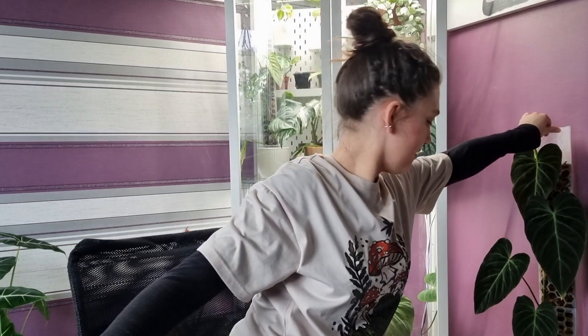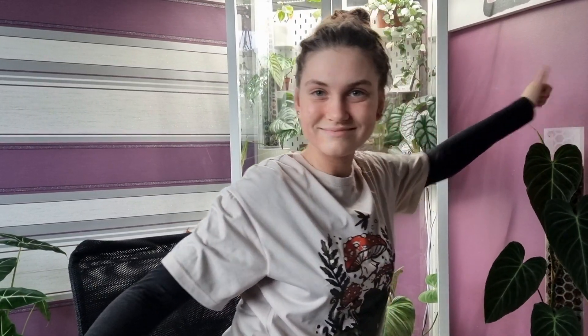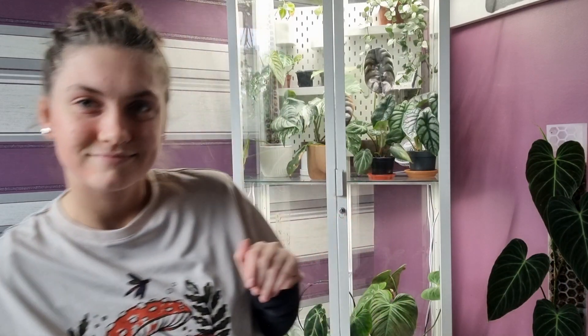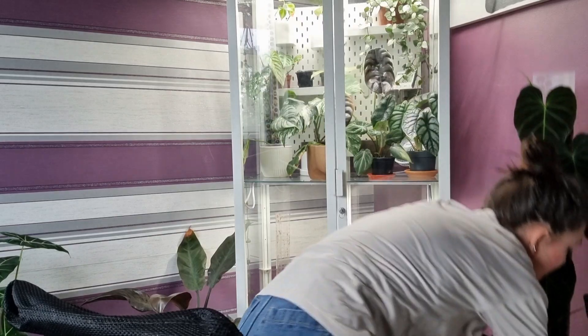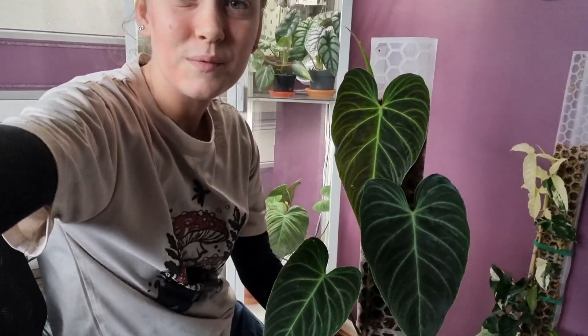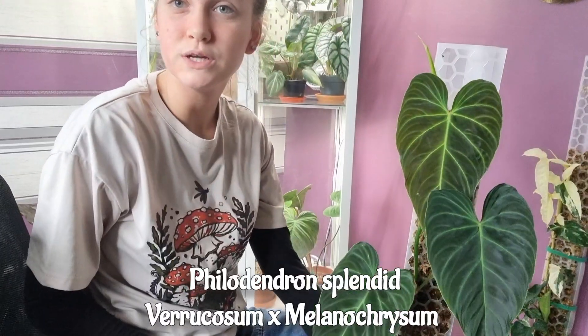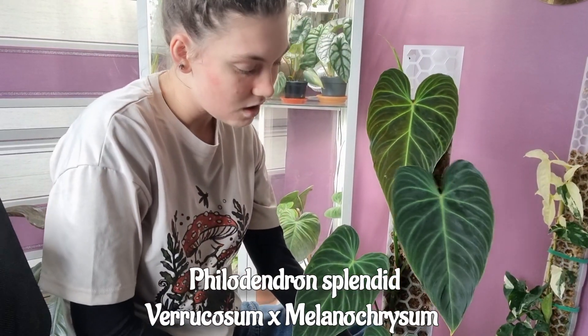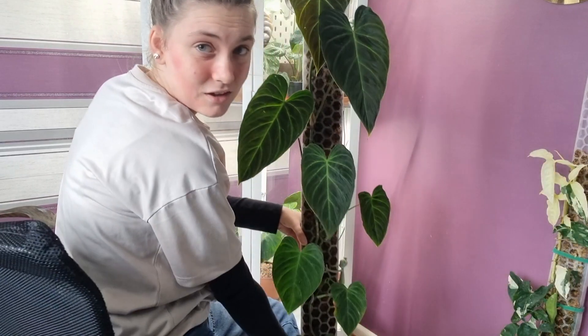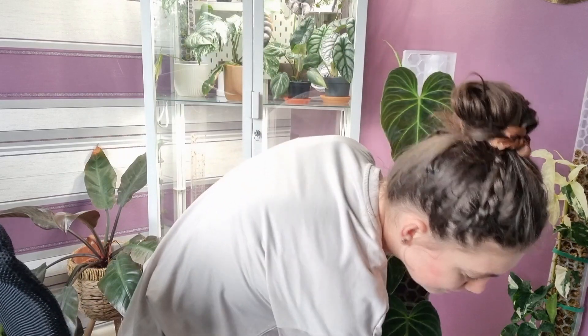Let me get my splendid in because she's a beauty. Okay, so here she is — this is a Philodendron splendid, a hybrid between the verrucosum and the melanocrysum. She is absolutely beautiful. As you can see, mine is getting pretty big and I'm absolutely loving her — she's one of my favorites.